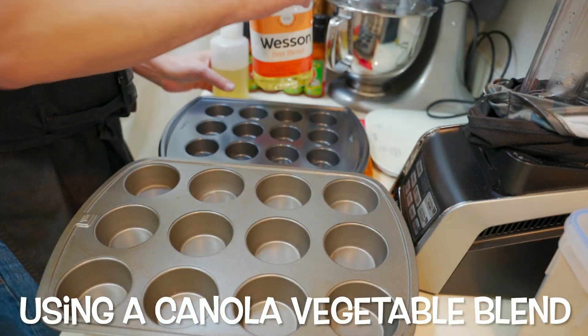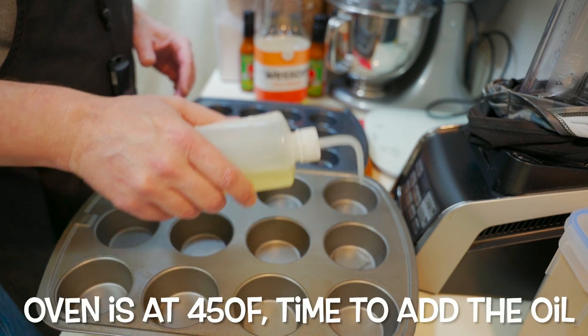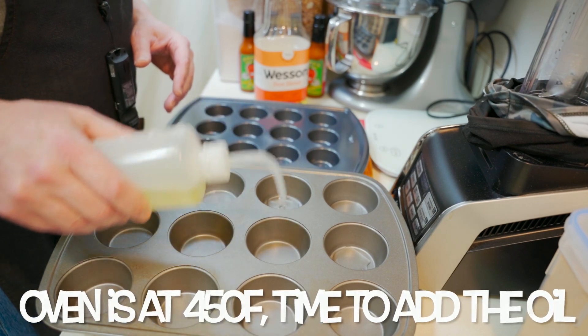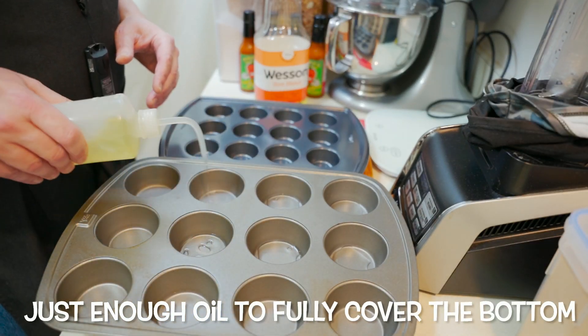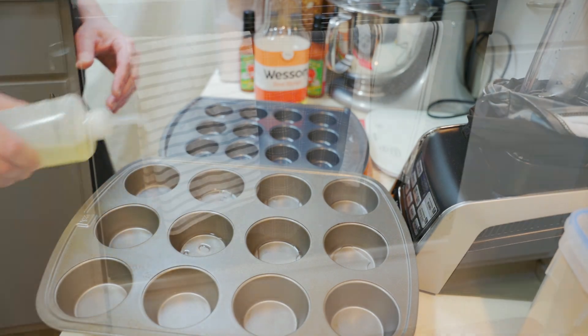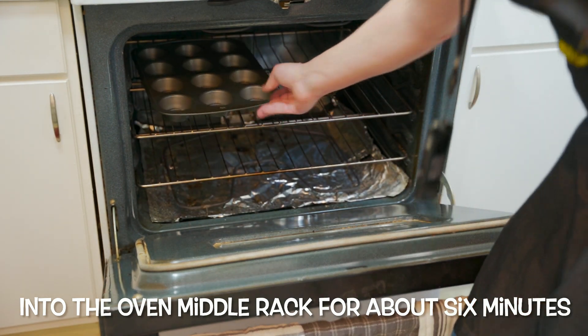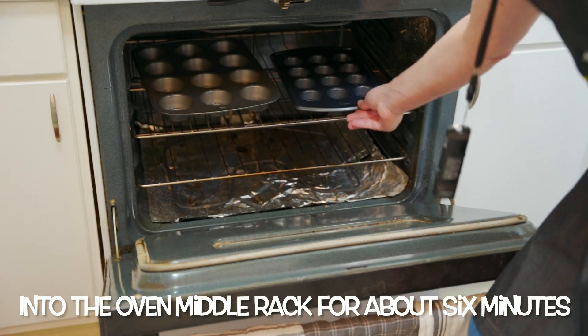I'm using a canola vegetable blend because it has a higher smoke point than just regular vegetable oil. I'm going to cover each of the bottom of the wells with just enough oil so it's covered. My oven's at 450 degrees and ready to go. Into the middle rack it goes — I'm going to let it go for about six minutes until it starts to smoke. Once it starts to smoke, you know you're ready.